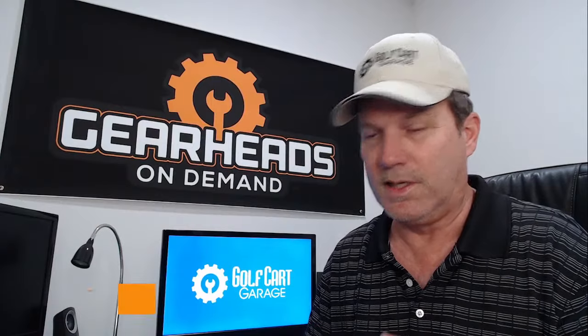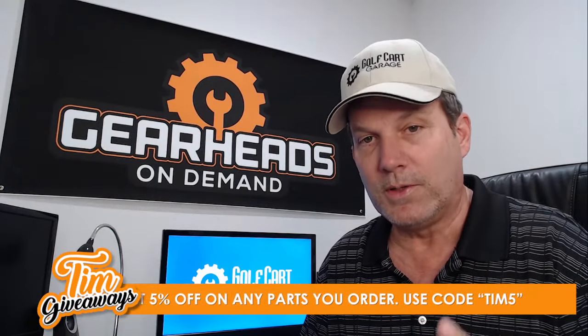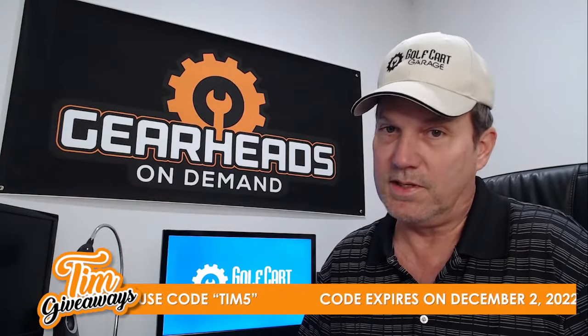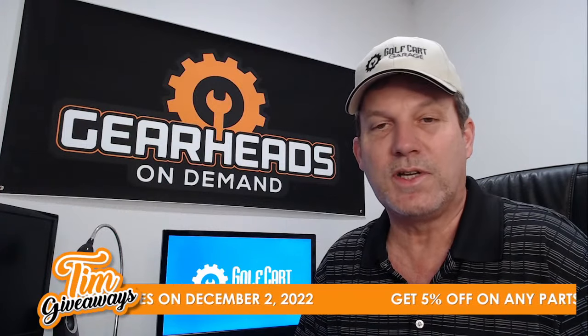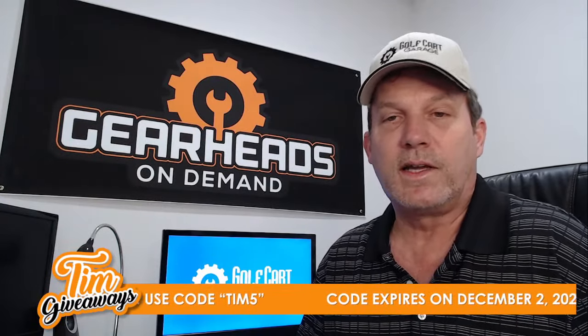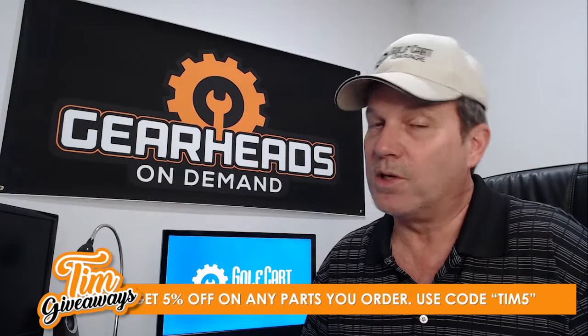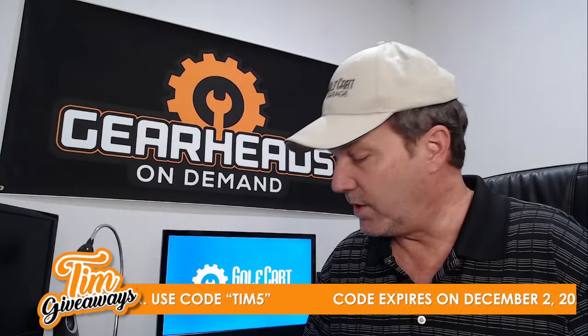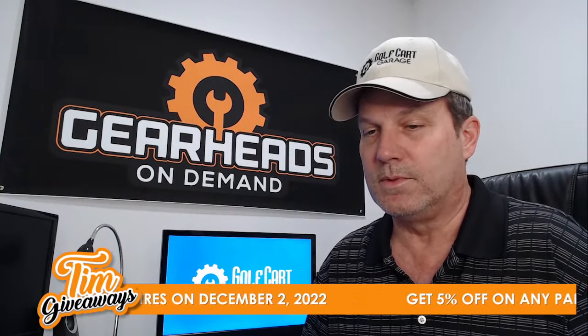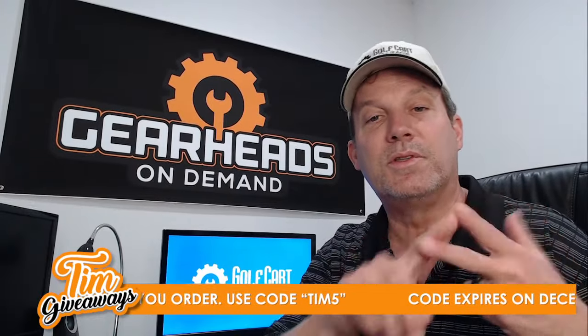Before the tip, we'll run the coupon code we're still running: use code TIM5 to get 5% off any parts at golfcartgarage.com — expires December 2nd, so it's still good now. Next week when I come back we'll be doing another code, possibly something else too, so stay tuned. Like and subscribe so you get notified when I go live — you won't even have to remember it's Tim Tuesday/Thursday.